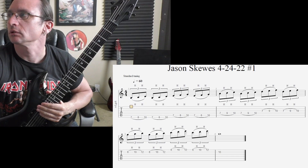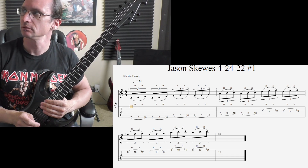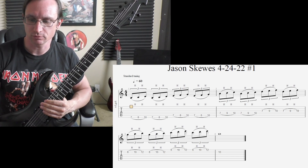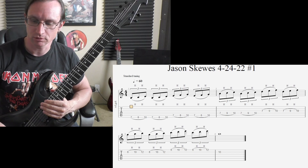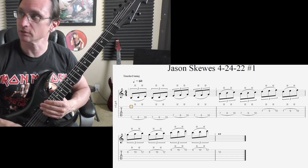All right, number one — all six strings continuous. Here we go, we'll start at 120 for the demo.